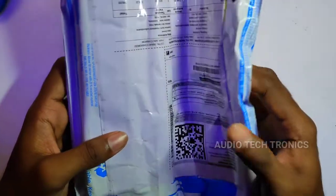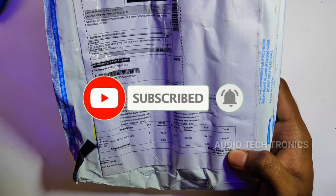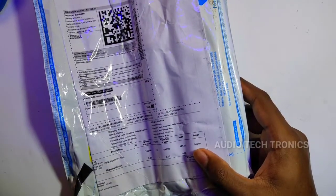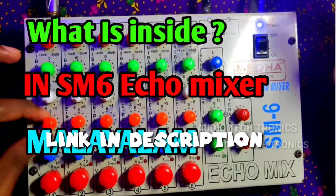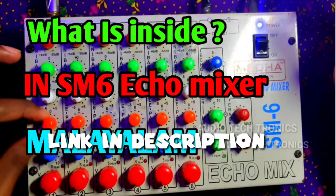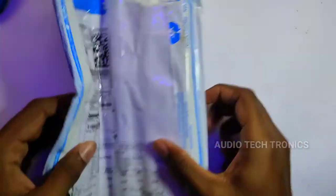I have a little bit of a review and unboxing. I have a soldering iron in the clip cart. I have soldering at 60 watts. I have made the video in the description. Let's go to the video.